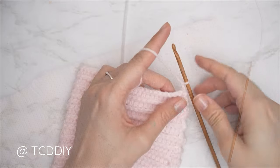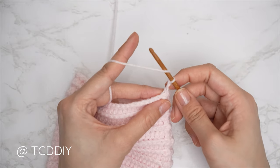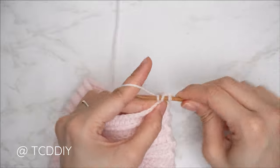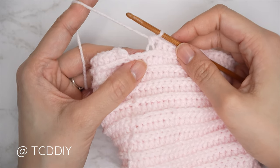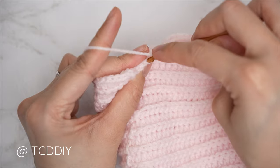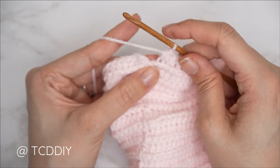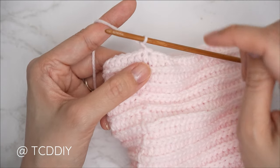Chain two and flip your work. To start the decrease: yarn over, insert your hook into the first stitch's back loop, pull through; next stitch's back loop, pull through — for four loops on your hook; yarn over, pull through all four. Continue with one back loop half double crochet into every stitch, leaving the last two stitches. Then close the row with a decrease of two back loop half doubles: yarn over, into the second-to-last stitch's back loop, pull through; into the last stitch's back loop, pull through — four loops, yarn over, pull through all four. Slip stitch into the second chain to close. Chain one, flip your work, and do the slip stitch row.